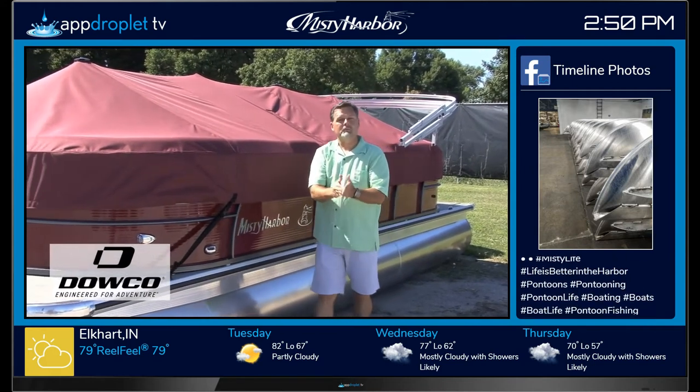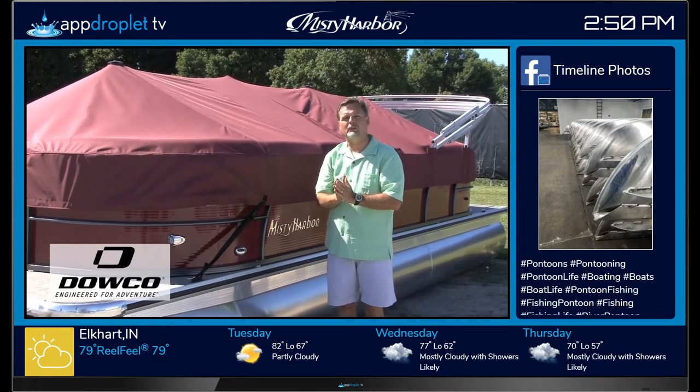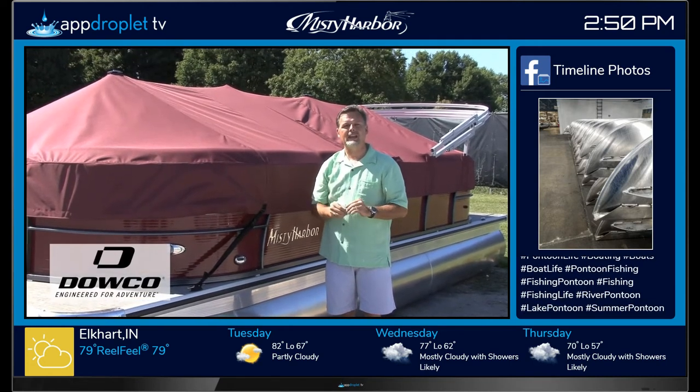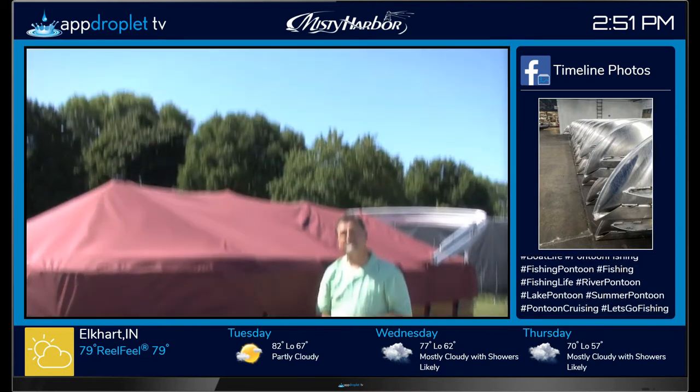New for 2016, Misty Harbor and Dalco are offering a clip-on trailerable cover. They're only available on the Biscayne Bay and Sky models. Thank you for being a customer and looking at Misty Harbor.